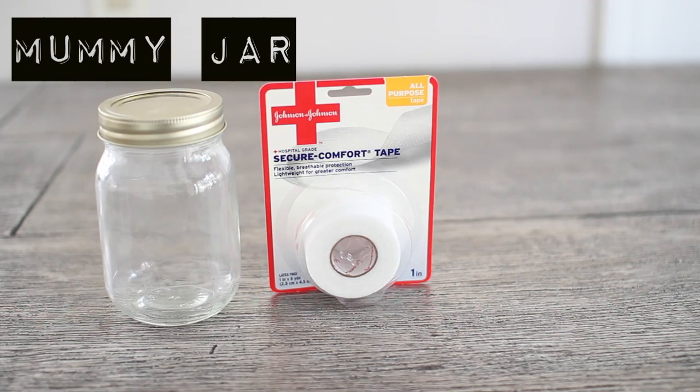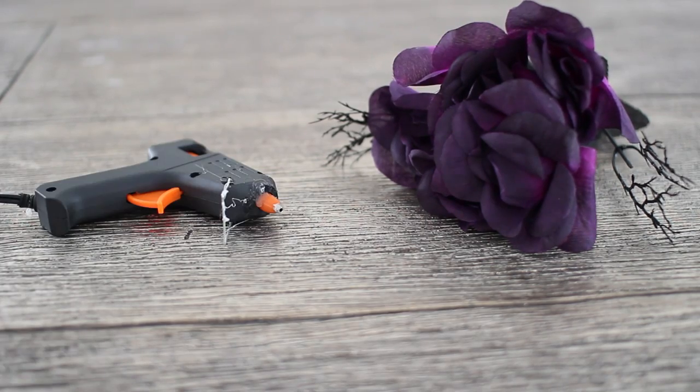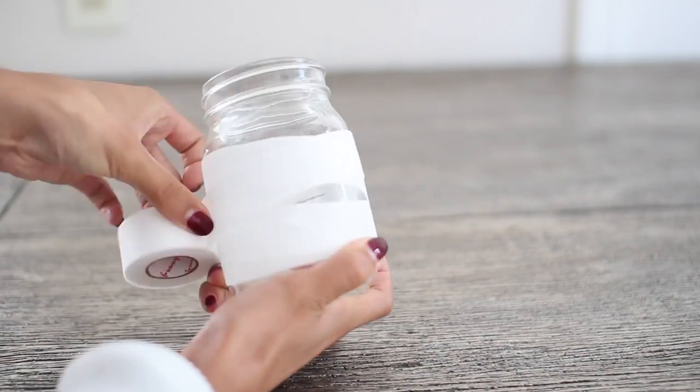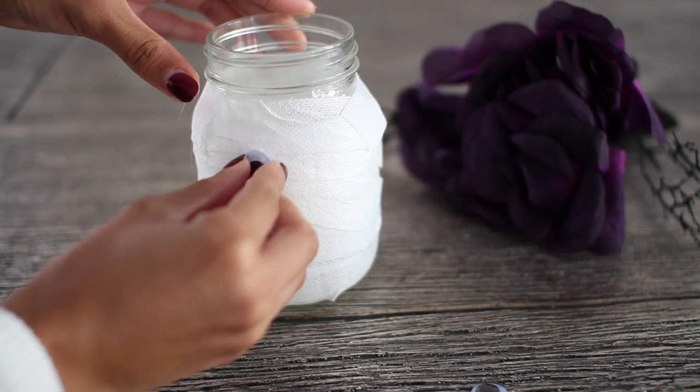Starting off with the mummy jar, you're going to need a mason jar, some first aid tape, googly eyes, a sharpie, some fake flowers, and a hot glue gun. Start off with your first aid tape and just wrap it around very unevenly on the mason jar to create the mummy effect.